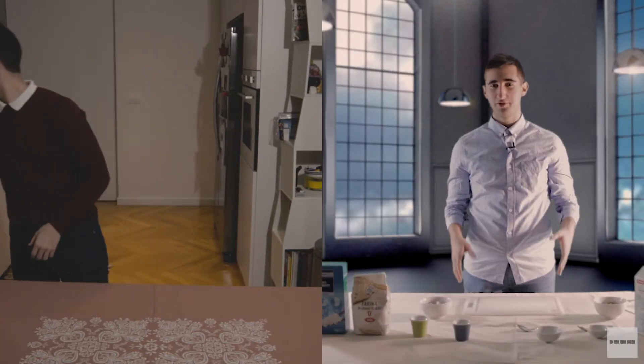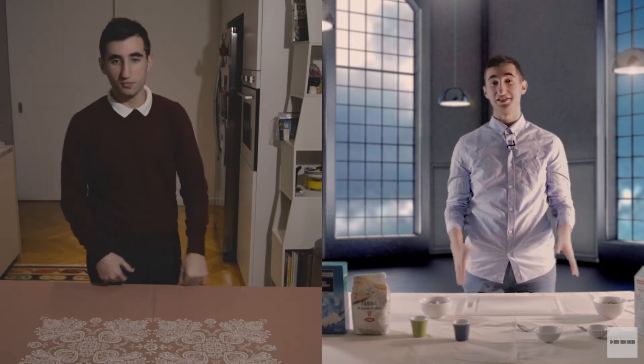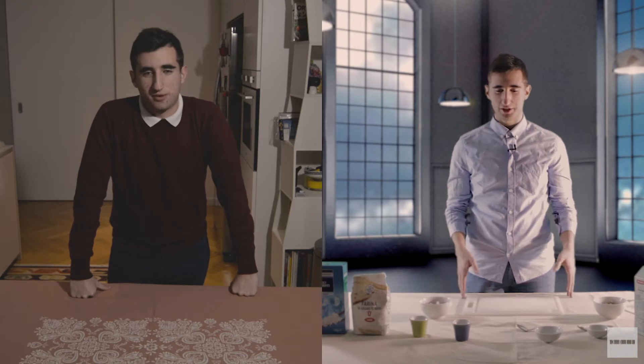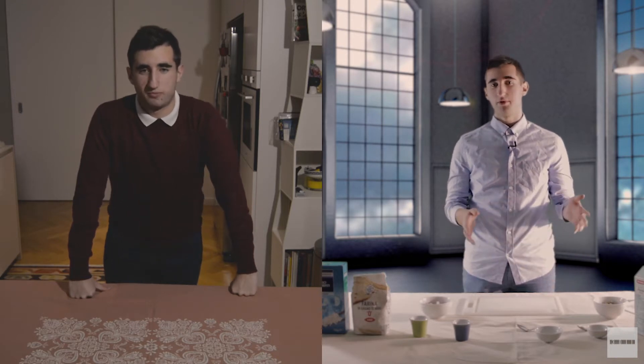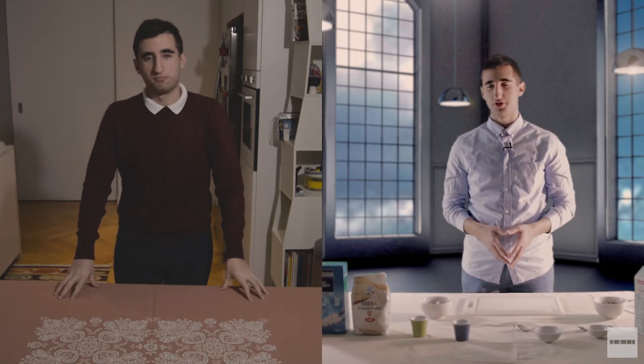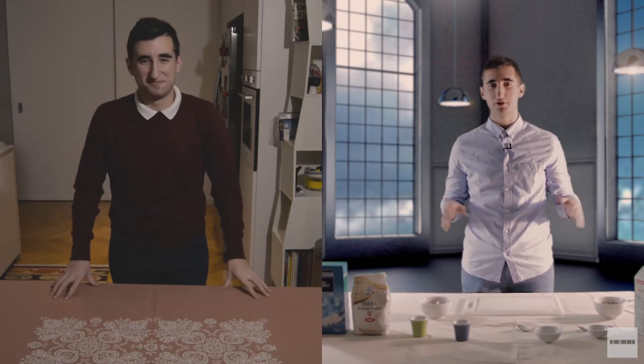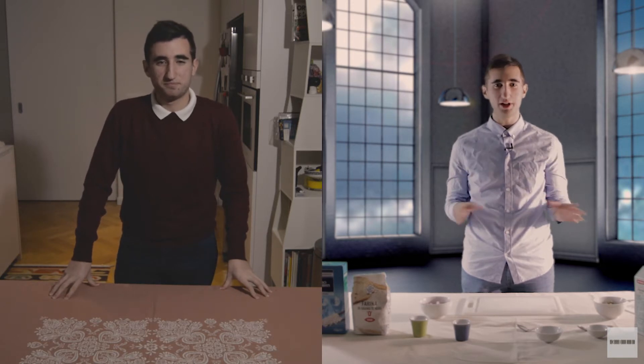Buonasera a tutti e benvenuti su questa nuova puntata di Un Cuoco in Casa. Sono Gorgonzola e questa sera ci dediceremo al cibo cinese. Faremo tre portate: un primo piatto, un secondo piatto e un dolce. Se sei un cuoco inesperto e vuoi imparare a cucinare, questa sera potrai sicuramente portare piatti squisiti e prelibati.